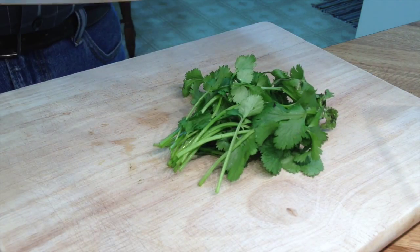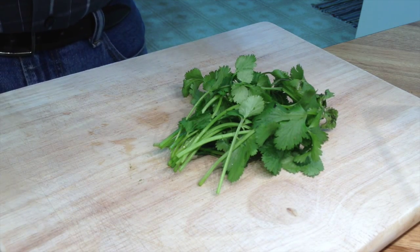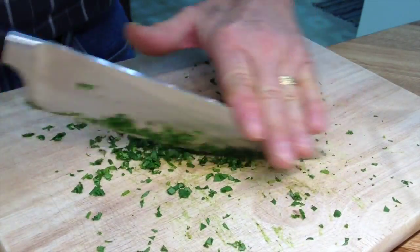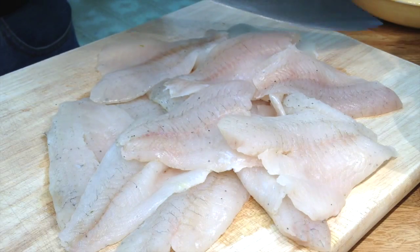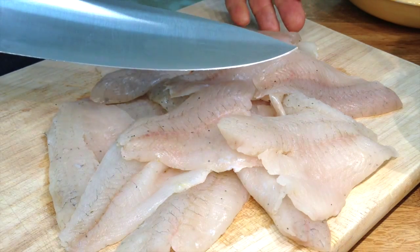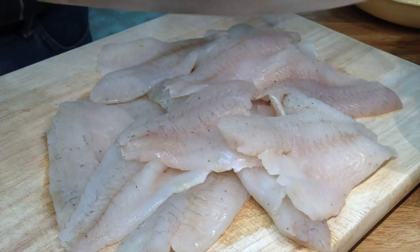Here I need to chop a tablespoon of cilantro. If you don't like cilantro, just use parsley or skip it entirely. I have over a pound of bluegill fillets and I'm going to rough chop them. I suppose you could use crappie, catfish, cod, tilapia, or any white fish.